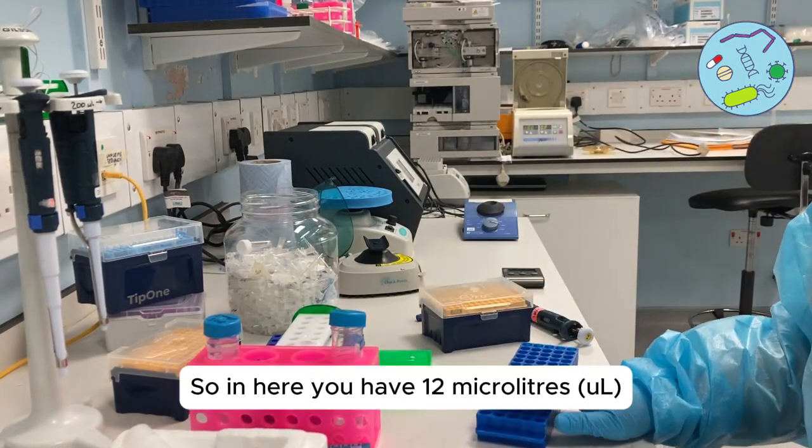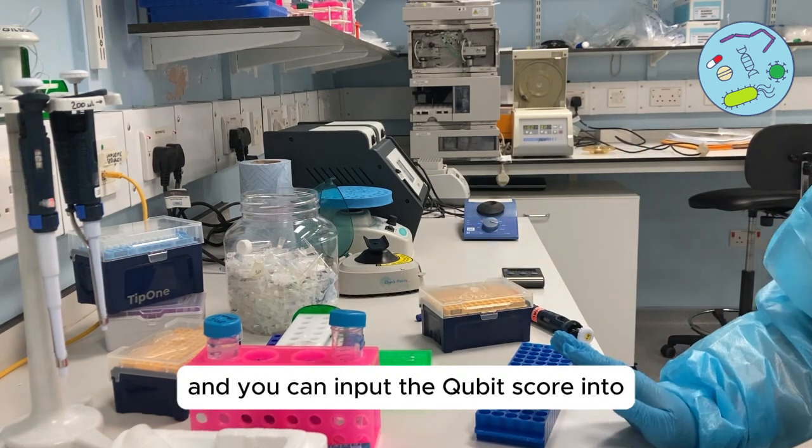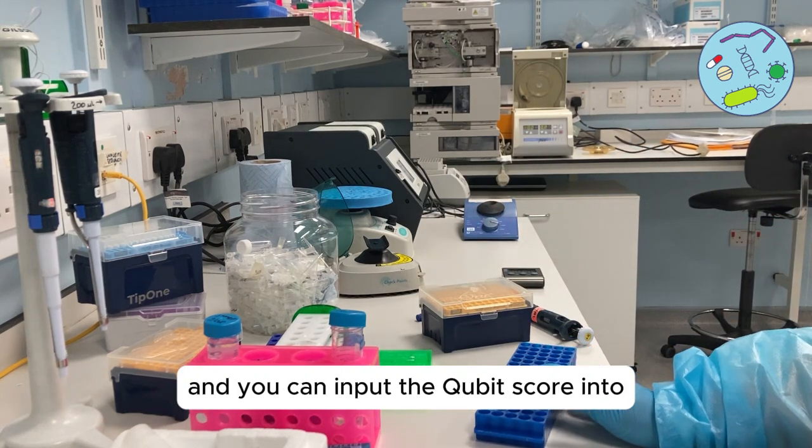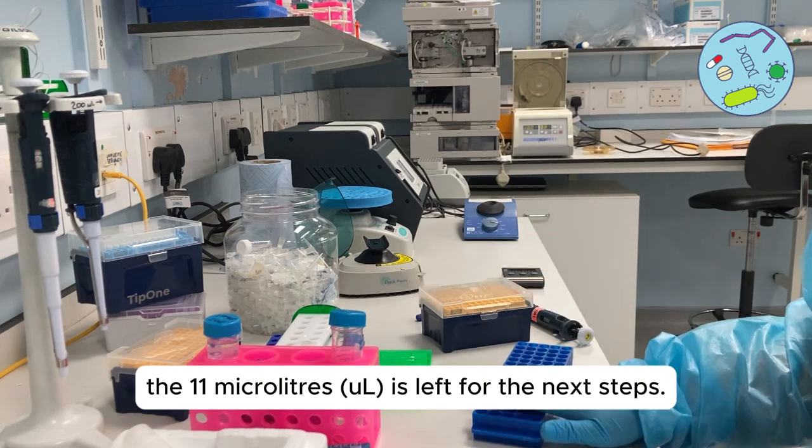So in here you have 12 microliters. Take 1 microlitre out to do the qubit and input the qubit score into the Excel spreadsheet. The remaining 11 microliters are left for the next steps.